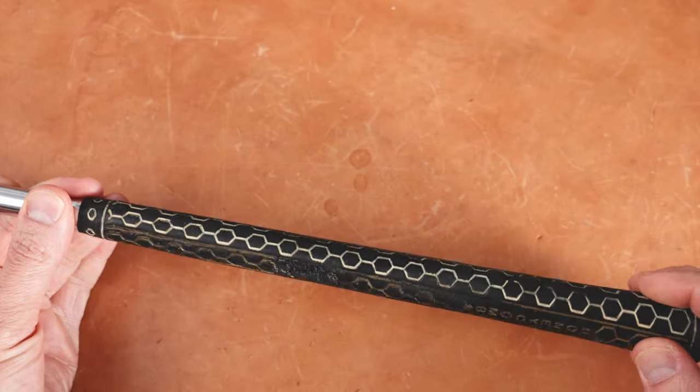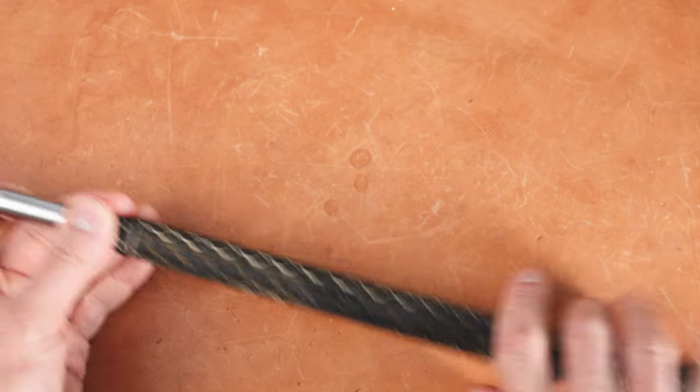And look at this — it's a honeycomb grip. It even says 'honeycomb grip' right here. The whole club is branded with the honeycomb theme.